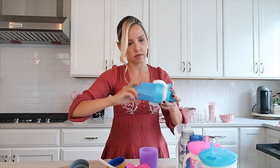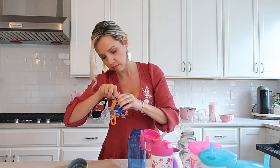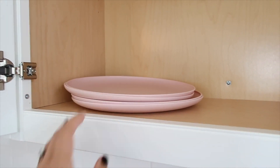One of my sweet subscribers sent me these cups — they're like the Munchkin snack cups on top but then a drink on the bottom. So obviously I had to get those for the kids and they love them, so thank you for sending me that link.